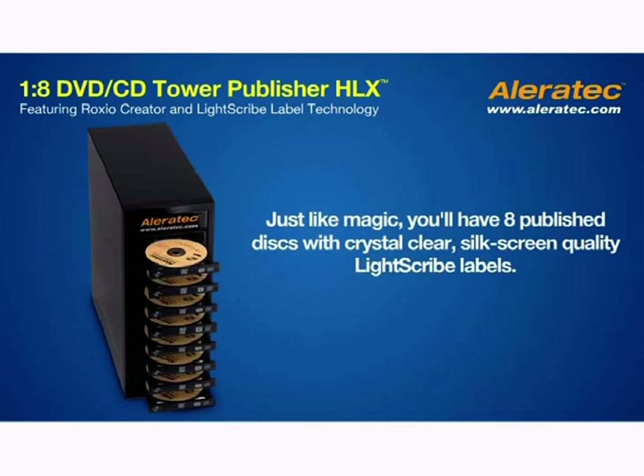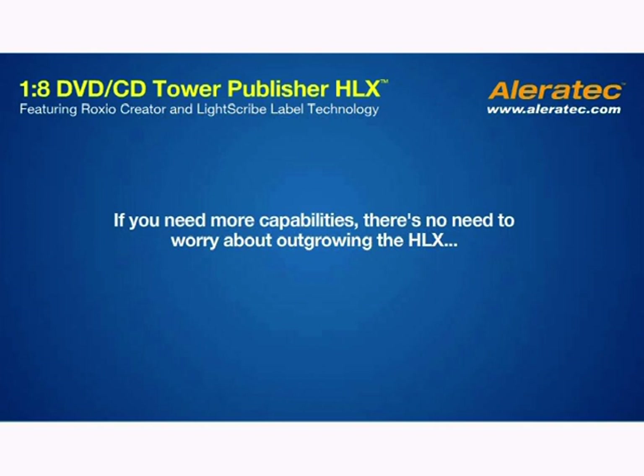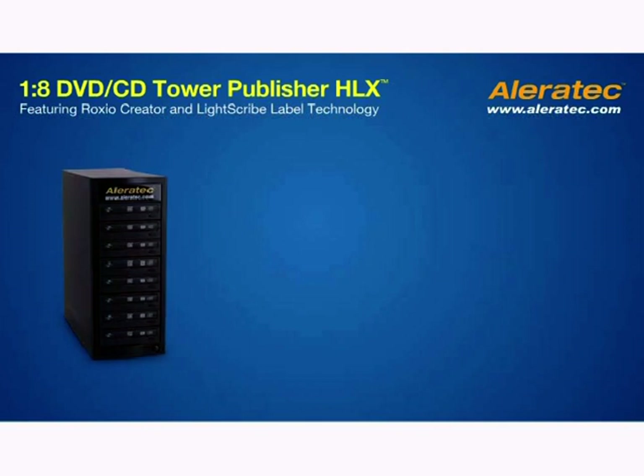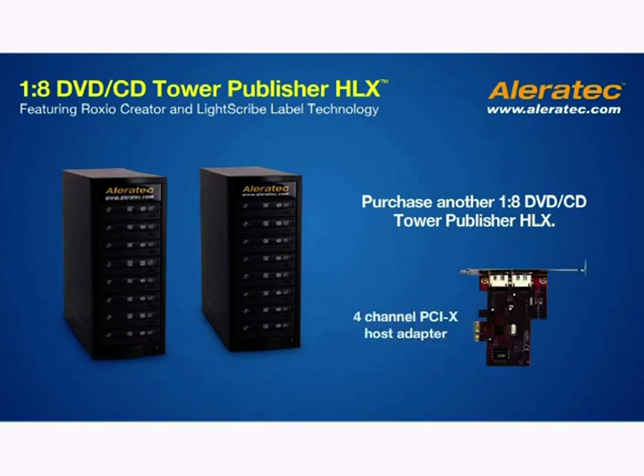Just like magic, you'll have 8 published disks with crystal-clear, silkscreen-quality LightScribe labels. If you need more capabilities, there's no need to worry about outgrowing the HLX. Our technology is scalable, and expanding your system is easy. All you need to do is purchase another 1-8 DVD CD Tower Publisher HLX and an optional 4-channel PCI-X Host Adapter, Aleratec Part Number 240137.